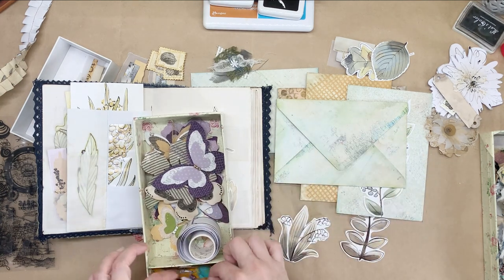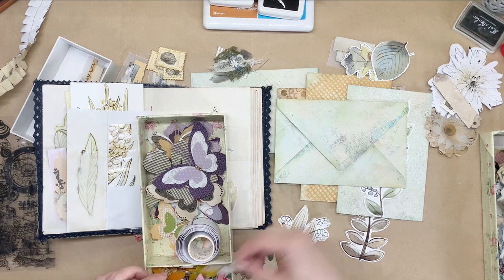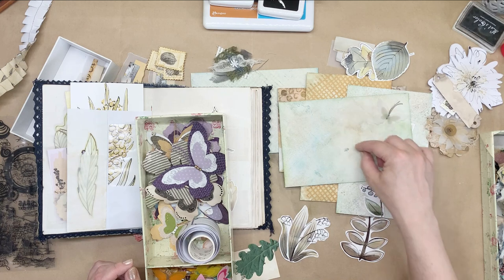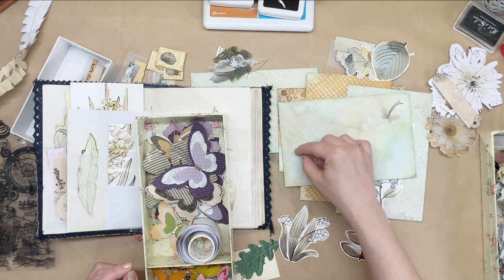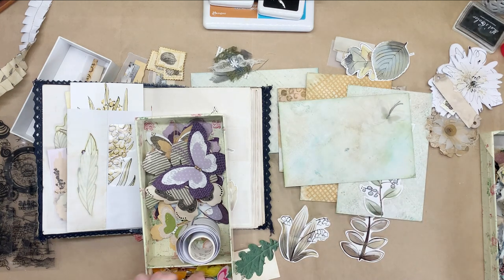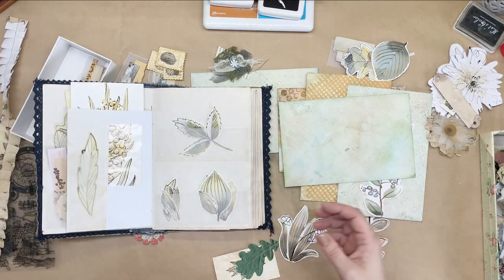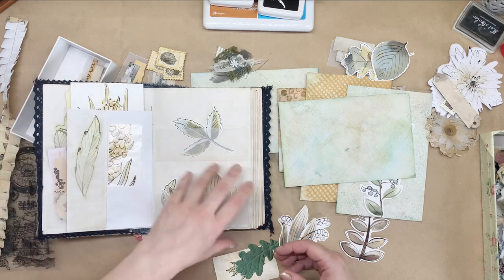The possibilities are endless. You can put it there and then draw the trajectory of its flight around here like that — doesn't that look cool? Yeah, so I'm just giving you examples here. I'm not doing anything, I'm just showing you what can be done.